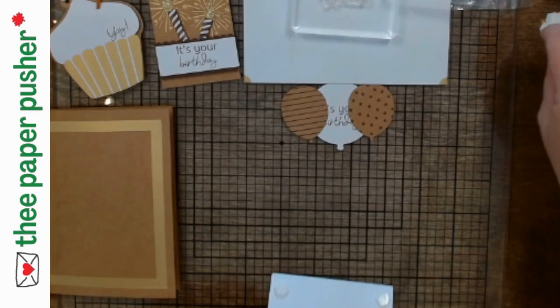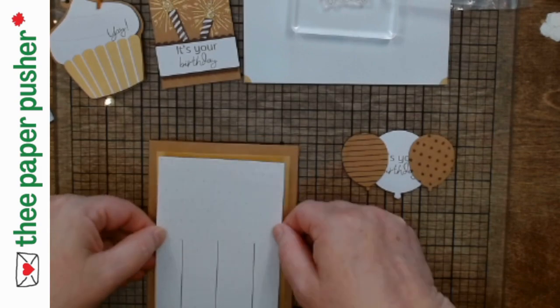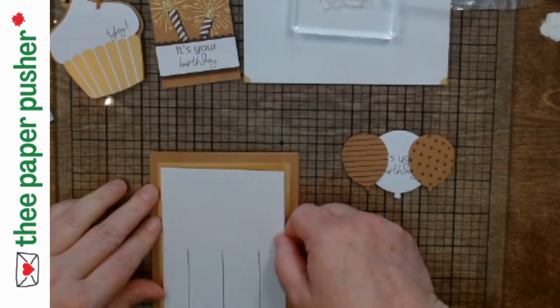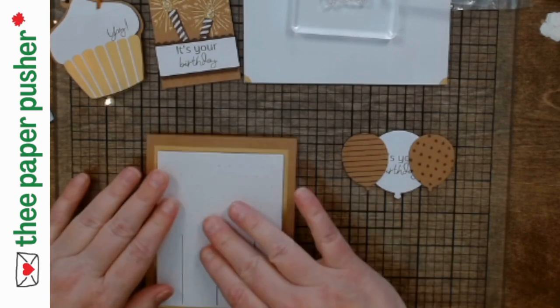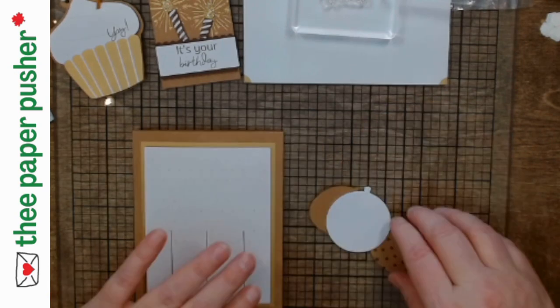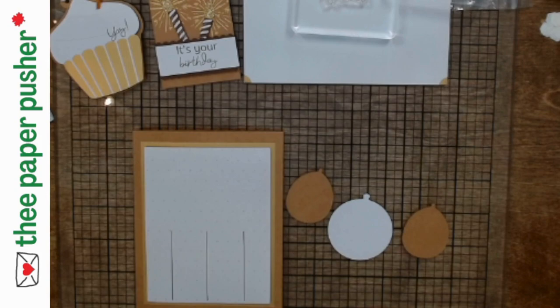Because I know I have extras and wasn't making these for a specific person or date, I am going to make one just the way they designed it. The designers at Stampin' Up are so good at what they do — if you just follow along and do what they say, you can't go wrong. In the instructions for these, it shows just to put one dimensional on the back of the craft-colored balloons. I find if you have a big enough piece of paper and put one in the middle, your piece is more likely to go crooked or twist on you.